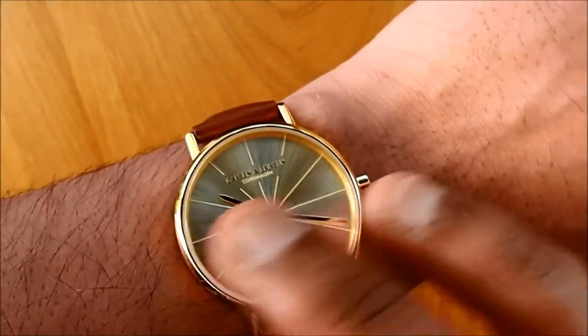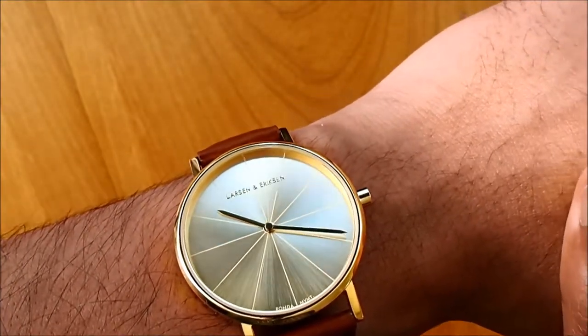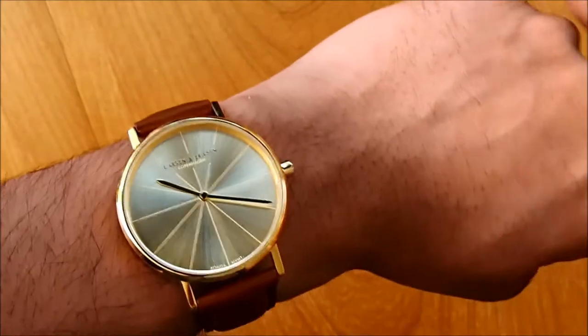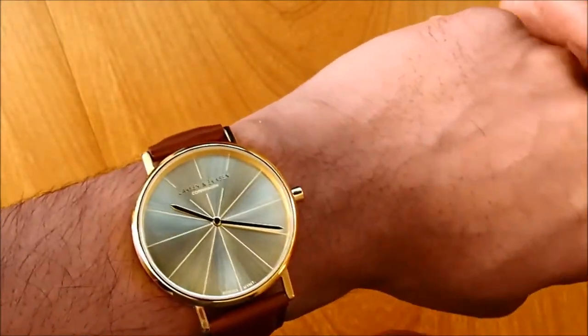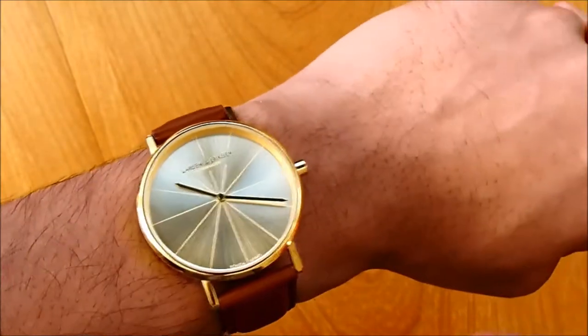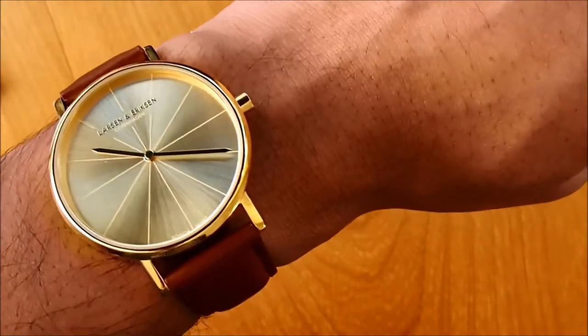On top you can see the Larsen Eriksson branding and underneath the Copenhagen branding. It's very minimalistic and very small. The design was inspired by the 1950s with an urban twist. The watch costs 1000 Danish Kroners, which is around £89.